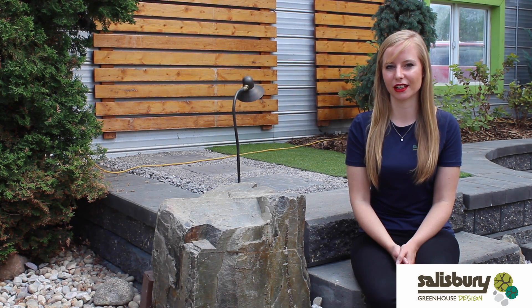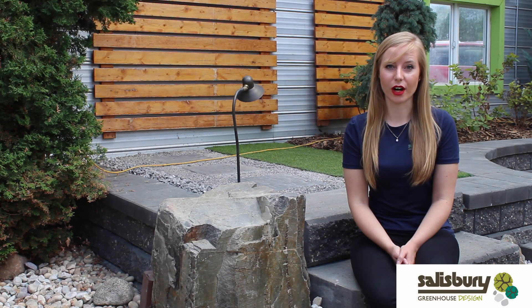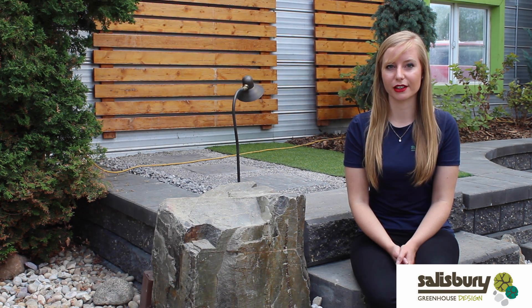Hi, I'm Kayleigh from Salisbury Creek House Design. I've had a lot of clients coming in talking about wanting to take away all the grass in their yard and having it super low maintenance, just using garden beds or rock gardens.